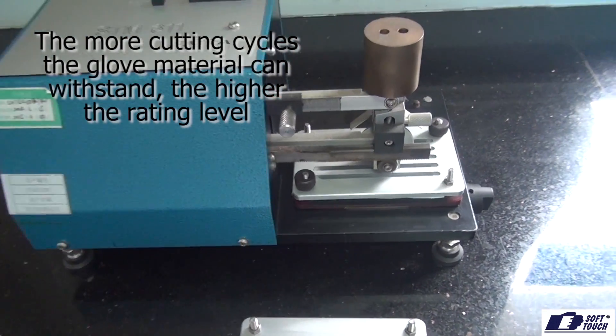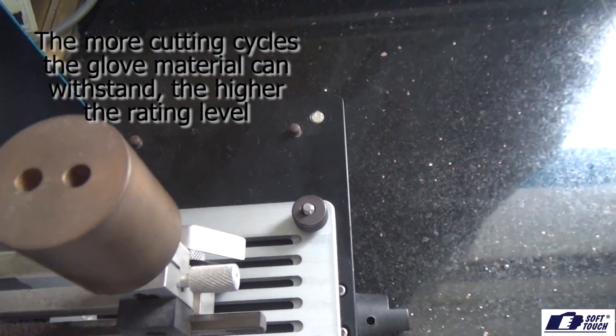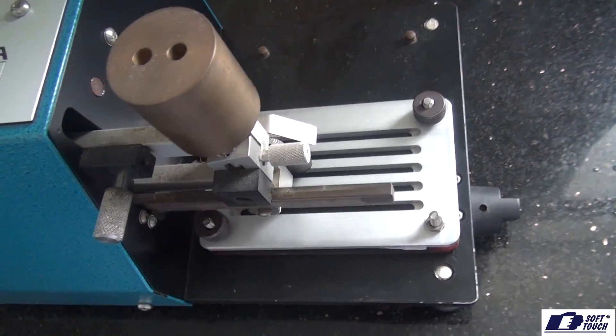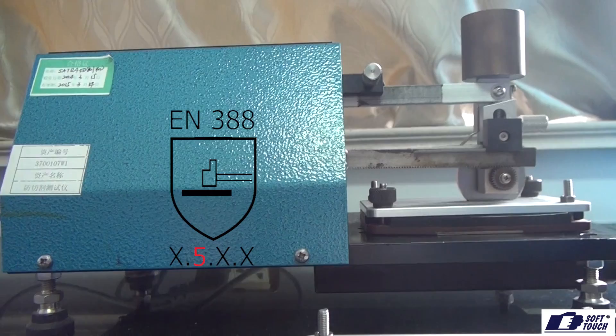The material is exposed to a circular cutting blade at a constant velocity and pressure. The number of cycles to cut through the material is counted. The higher the number of cycles, the higher rating level the material achieves in the pictogram. The top rating is a level 5 in the pictogram.